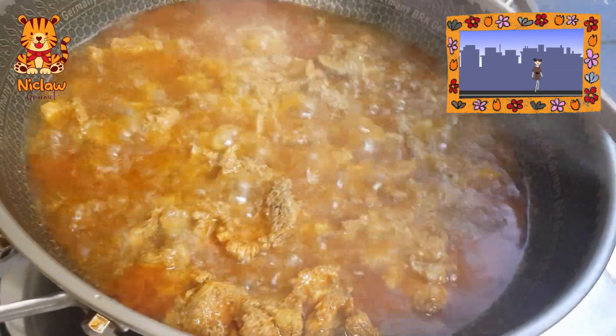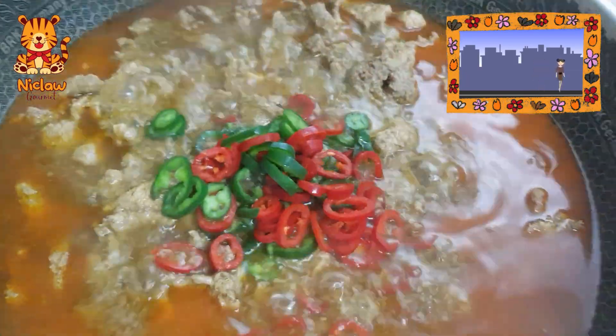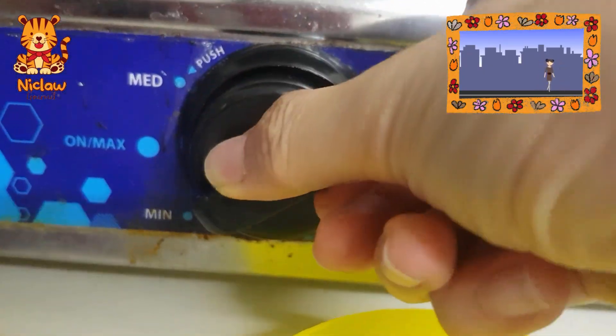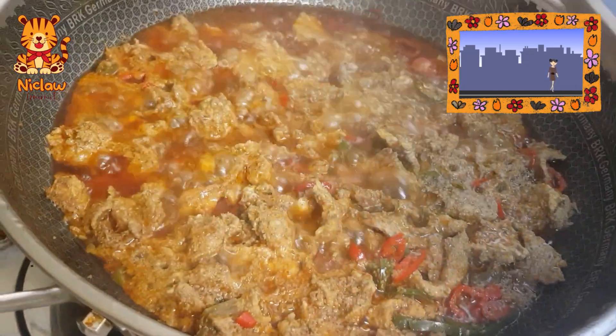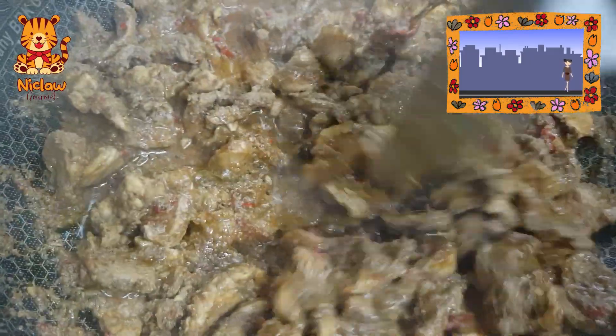Once the timer beeps, give it a stir and add in some chocolate and green chilies before letting it cook for another 15 minutes on low fire. When the timer beeps for the second time, turn back to medium fire and stir until the gravy thickens.